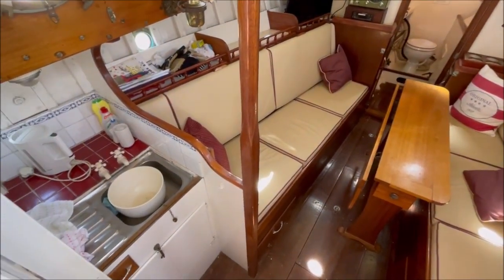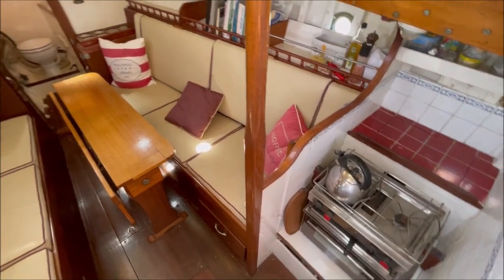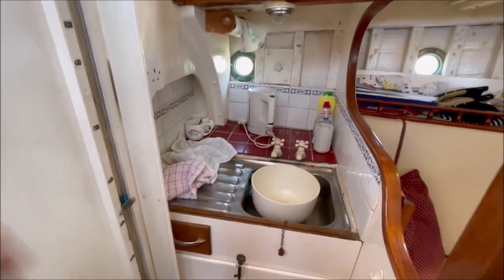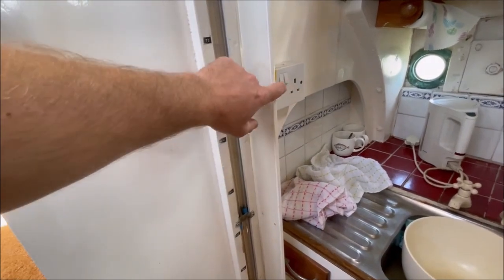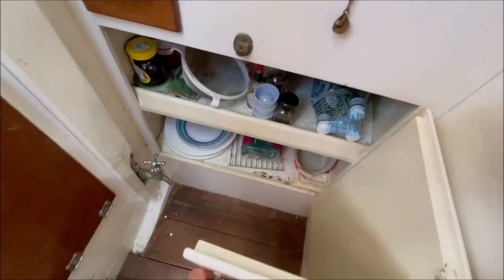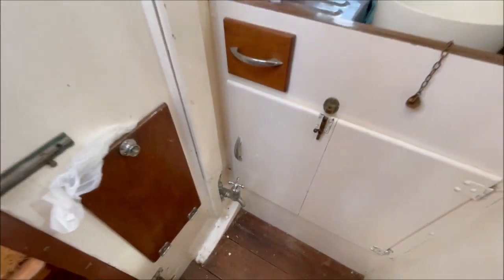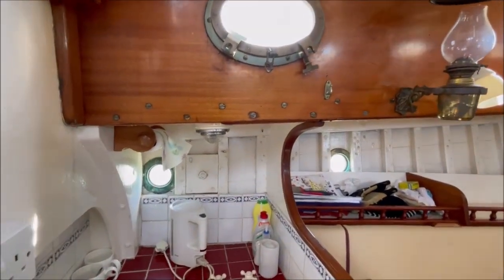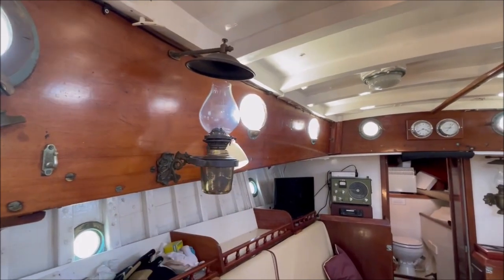Stepping down below into the main cabin. Galley split port and starboard — sink to port and the stove there to starboard. Got hot and cold pressurised water. Here are the sight gauges for fuel and water — nice and simple. There's storage below, and this is a gravity-fed tap off the fresh water tank in case you lose the pressure pump — you can still get fresh water. Nice period light fittings and pinboard oil lamps.